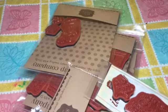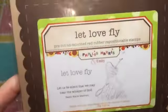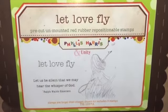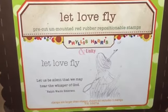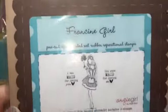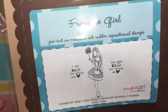Hi everybody, my Unity order came and they had a great sale once again — they always have great sales. All the Phyllis Harris kits were I think eleven dollars and under, so I got this one: 'Let Love Fly.' And this is 'Francine Girl' — this was a two for thirteen dollars.